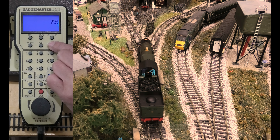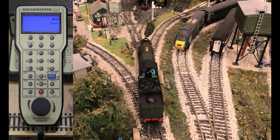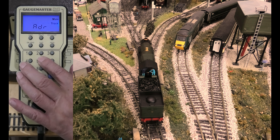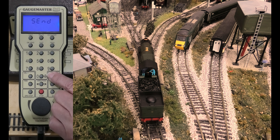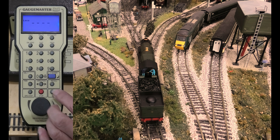You go Program, hit it again, Main Track, Enter. It's 003, Enter again. We want it to be 5050 because that is Earl of Saint-Germain's running number. Enter. Loco. Put in 5050.